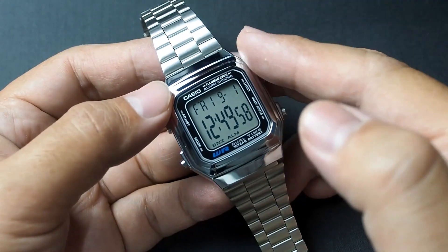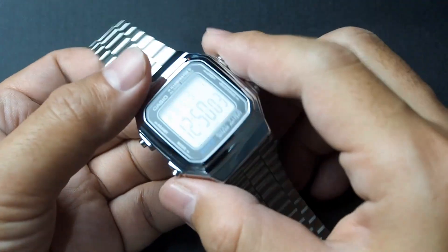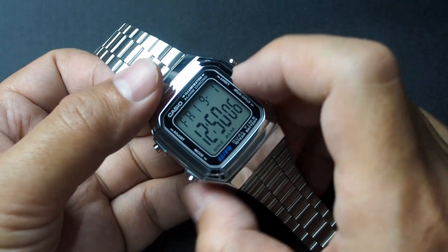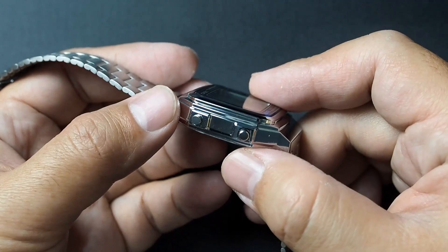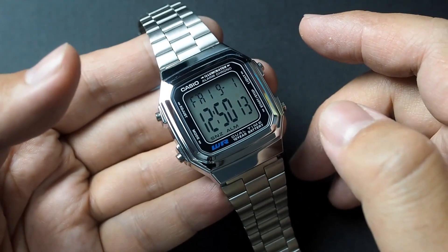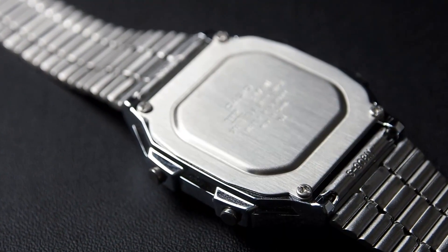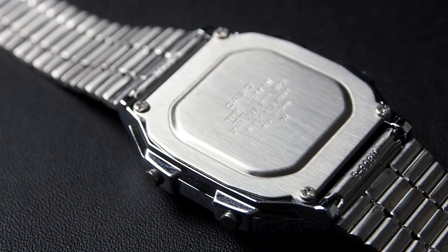Sizing up at small to medium, it measures 41.2mm long, 34mm wide, 10.8mm thick, and weighs 51 grams. It is rated as water resistant, so it can handle splashes, but not water pressure like swimming and so on.